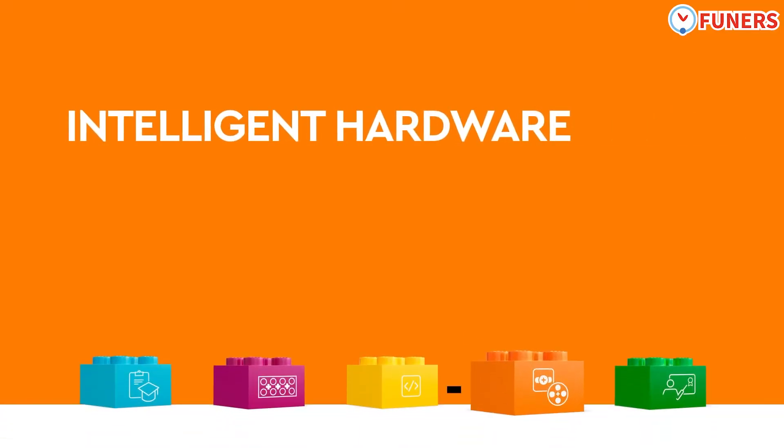Expand learning opportunities with a system of LEGO hardware that's easy to build with and integrates naturally into students' STEAM creations.